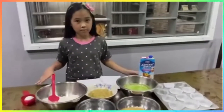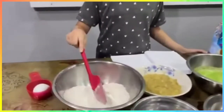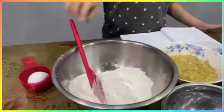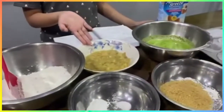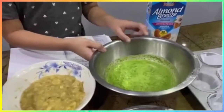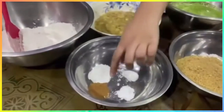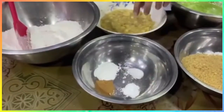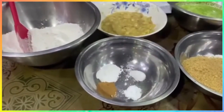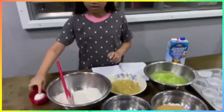Let's start. First I'm gonna show you the ingredients. This is the flour, this is the mashed bananas, this is the spinach, oil and almond, and this is brown sugar, cinnamon, baking soda, baking powder, and salt. And this is the egg.